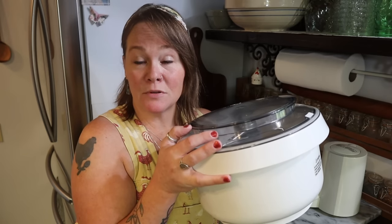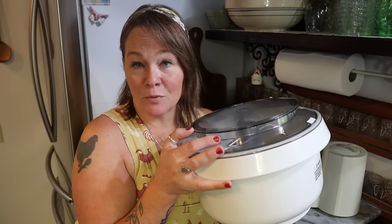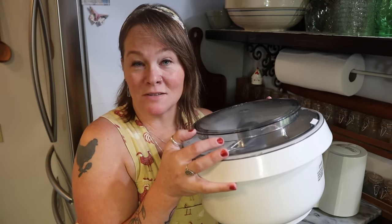If your mixing bowl doesn't have a lid, you can just take a damp tea towel, put it over the top of the bowl and use that instead. While my dough was mixing I went ahead and cleaned up my mess. I'll put my mixer away and we'll just wait for the dough to get ready.